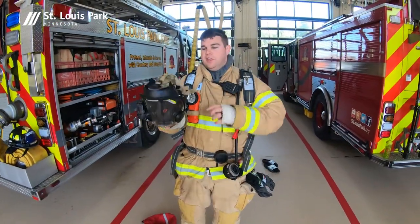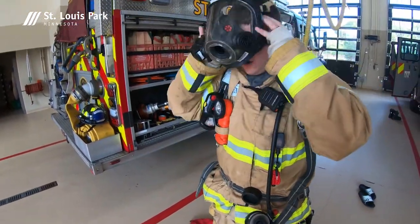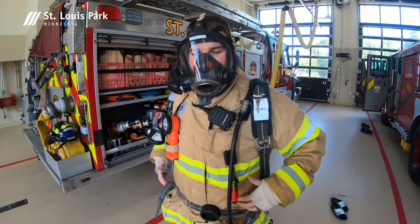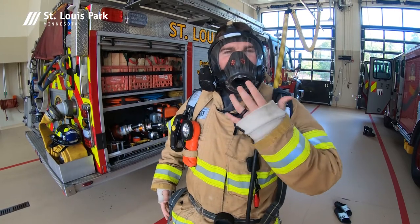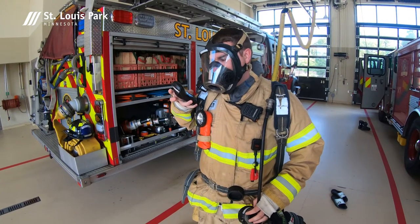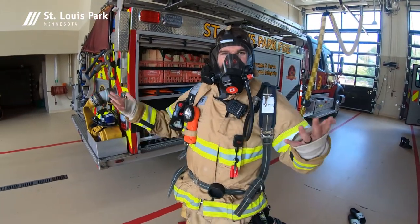We have our SCBA mask. This helps protect us from heat as well, but primarily this is how we get air so we can breathe in smoky environments. Once the mask goes on, we don't have to go on air initially — we can save our air for when we're actually going into that heated environment. The pass alarm will check to make sure that it works, and then we can go on air once we breathe in.